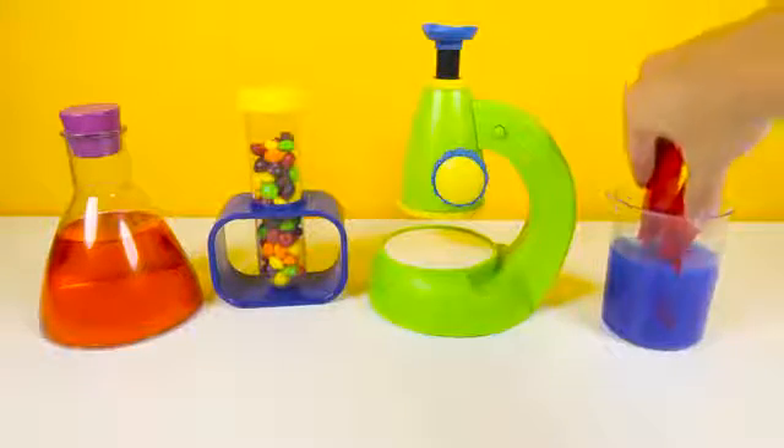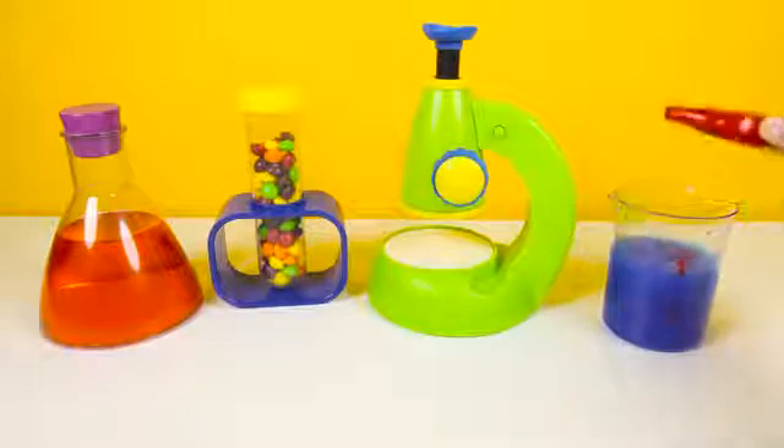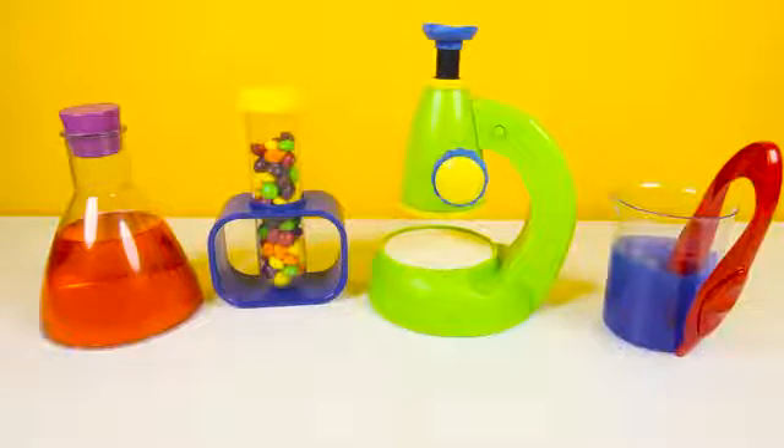Look how icky this slime is! OK Romeo, are you ready to show us how to make our favorite toys using science experiments? Let's go!